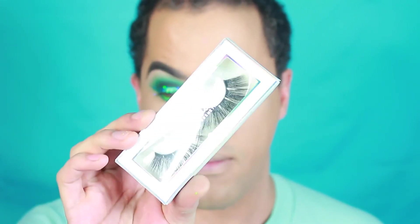Now that we have the eyes done, I'm going to apply lashes. For lashes today, I'm going to be going in with the Bougie Babe lashes in the style Maya. You guys can use coupon code TobinMUA for 20% off. I'm going to apply these lashes really fast and I'll be right back to finish off the rest of the look.